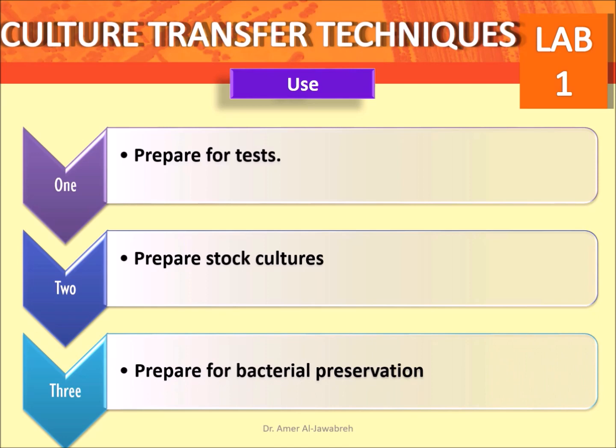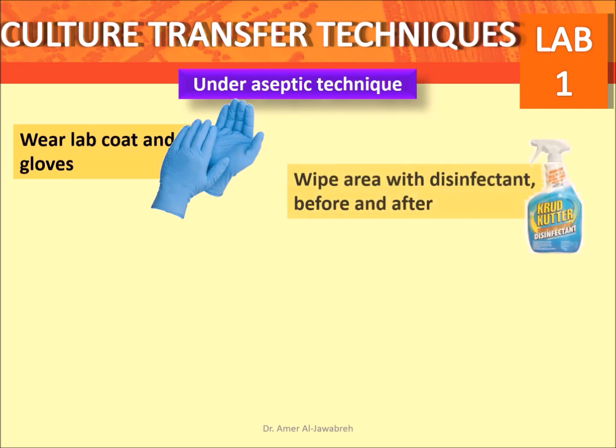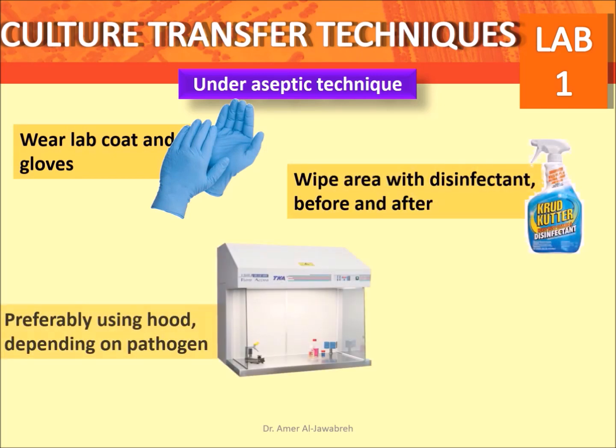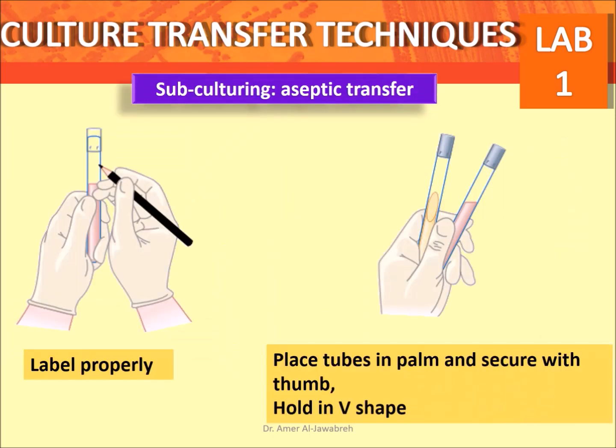This should be done under aseptic technique, which includes: wear a lab coat and gloves, wipe the area with disinfectant before and after, preferably using a hood depending on the pathogen. Of course, work close to a Bunsen burner.